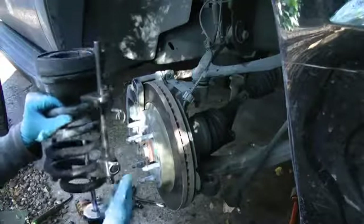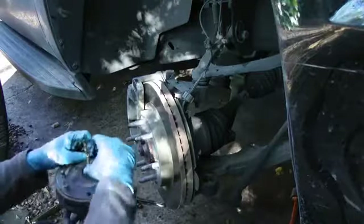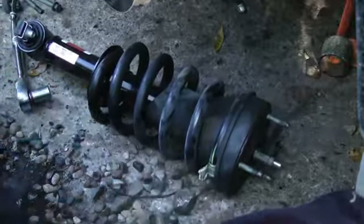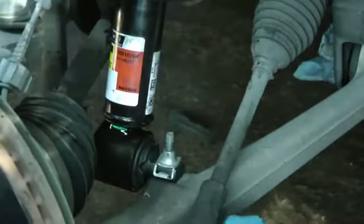Then you slide the spring back on top of the new shock. Get it on nice and snug, then bolt the top on and get it super tight. Then unbolt the spring compressors, slide it back in, and put the bolts on the top to hold it in place. Then get the bottom bolts on tight too.